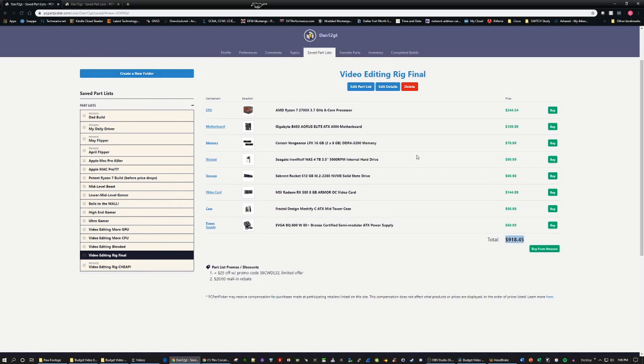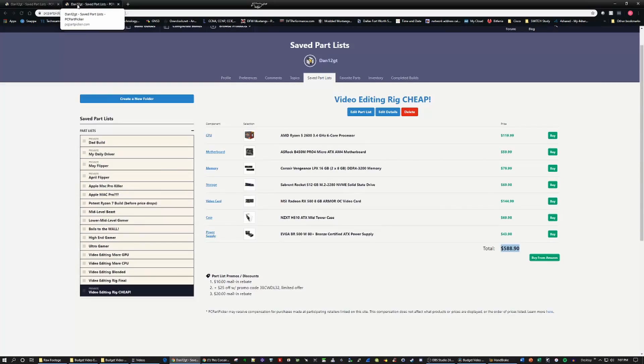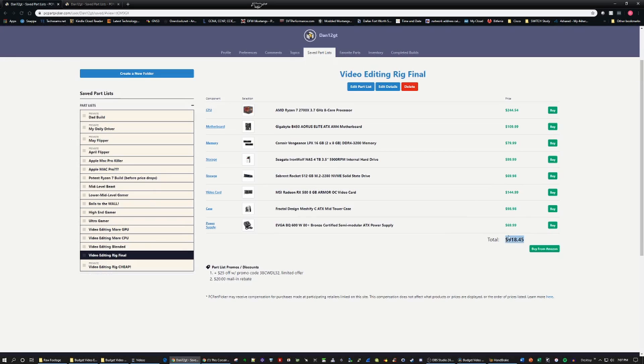This build is budget oriented, targeting the $900 to $1,000 range. There are some things the client wanted that you don't necessarily need, so I won't go into crazy detail on every part choice. I'll put two links in the description — one for what we chose as the build, and one showing how you could modify it to make a cheaper build. Our build came out to about $918. I think that price is slightly inflated, especially on the 2700X — we actually bought it under $200. The price inflation came up a bit due to holiday shopping and Black Friday, so this build should really be under $900.